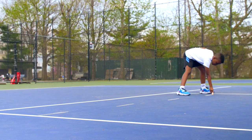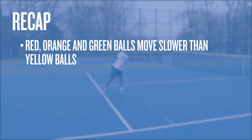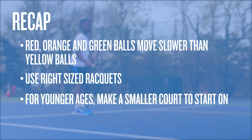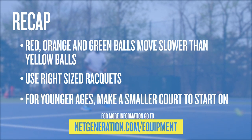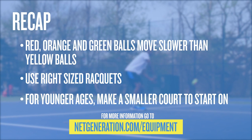Just be careful to use objects that won't be a safety hazard and make you trip. To recap: slower balls, right-sized rackets, and smaller courts help get you started on the road to success. To learn more about the different sizes of tennis equipment and courts, go to netgeneration.com/equipment.